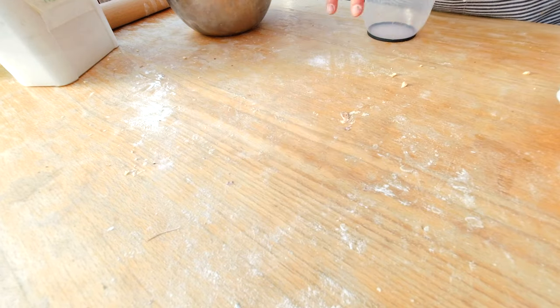The pie is ready and I can put it into the oven at 325 degrees Fahrenheit for about 15 to 20 minutes.